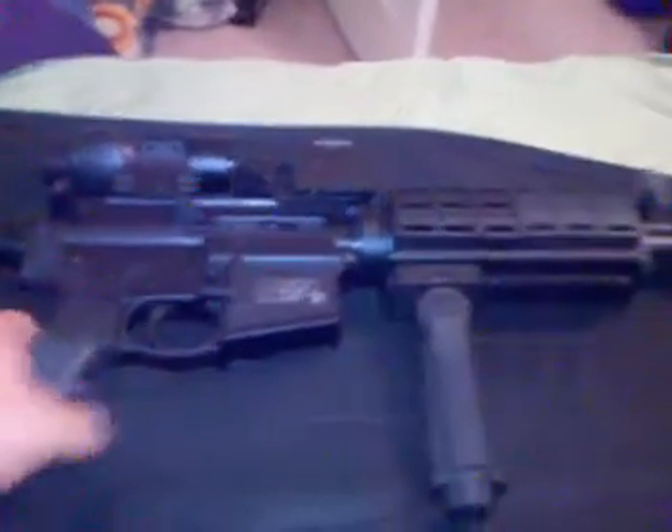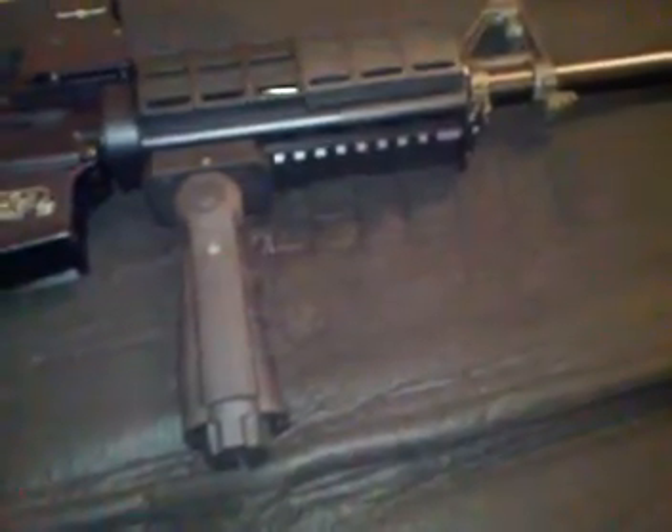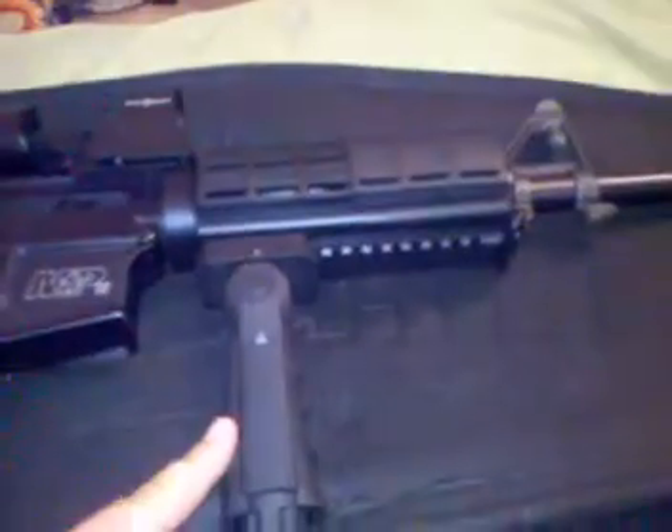A couple things that I got was the quad rail, which has a cover on the front, on this side and the other side. The first three things I purchased for it were the two extra mags, the grip, and the rail.